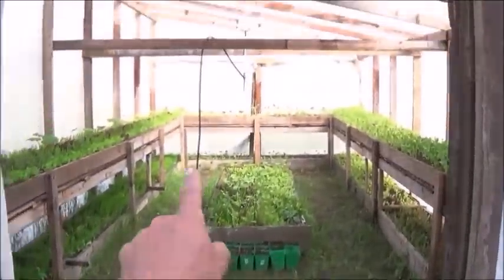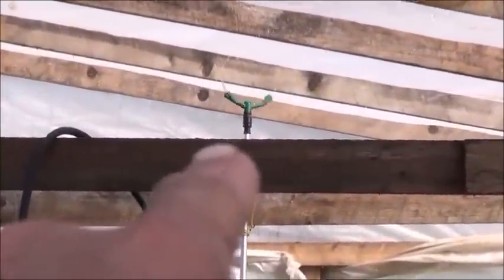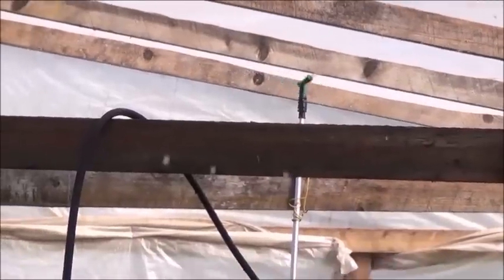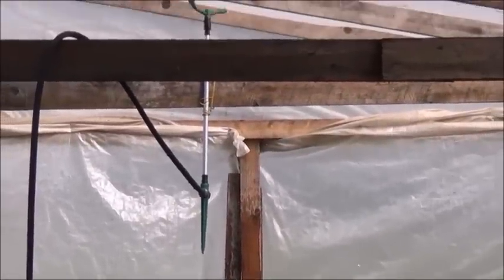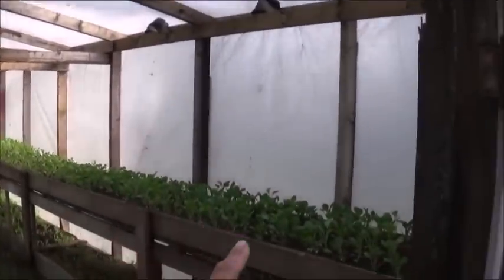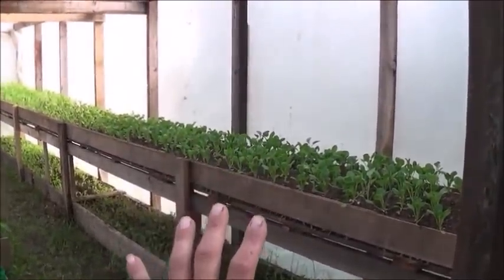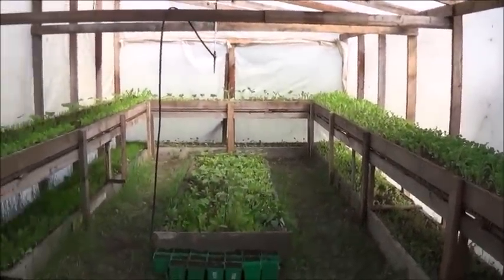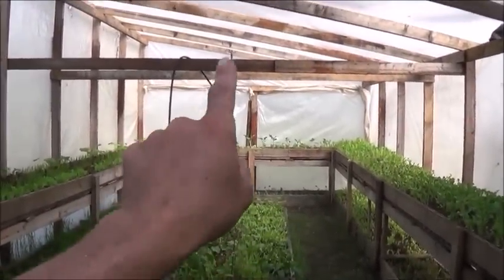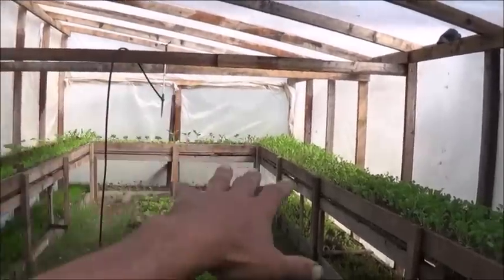That output pipe comes up, goes over the rafter, and into that sprinkler head right there. All the pressure rotating that sprinkler — all the spray coming out of it — is being generated by our water ram with no electricity whatsoever. That sprinkler, powered only by the water ram, is reaching both the upper and lower trays of vegetables in the greenhouse. This is a 28 by 14 foot greenhouse, and the entire thing is being watered by that one sprinkler — it has three different heads so it covers a really nice area as it rotates.